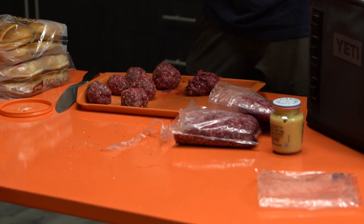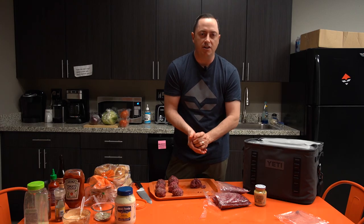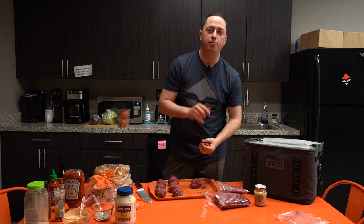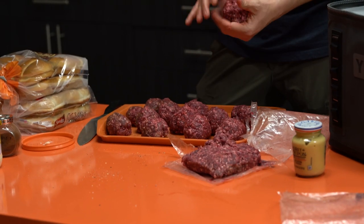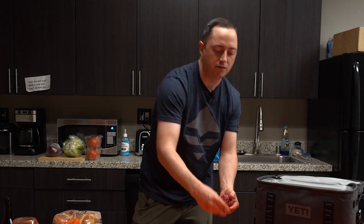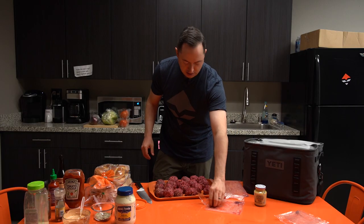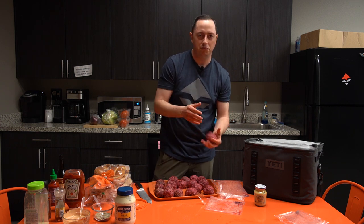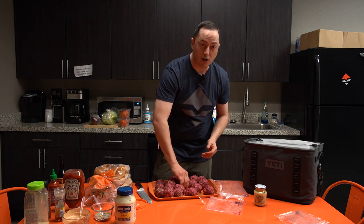Don't put salt on yet. When you salt the meat it starts drawing out liquid, so wait until you're about to put them on the grill — right before — that's when you salt them. Also, you don't want the meat to be too lean for smash burgers. They need to cook on their own fat and caramelize on the edges with super hot heat. 80/20 is usually good. I always get my hamburger mixed with 20% pork fat.